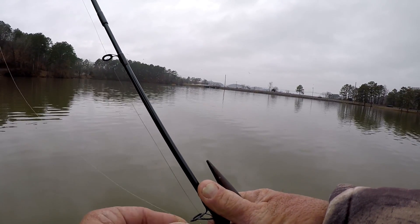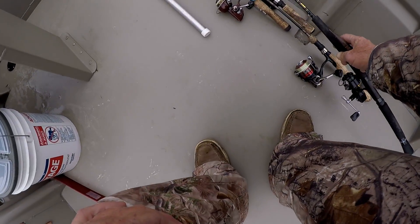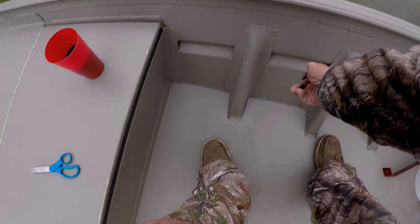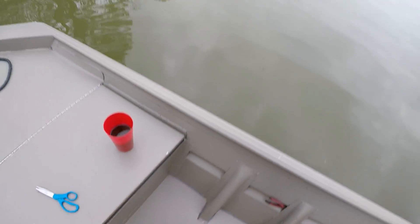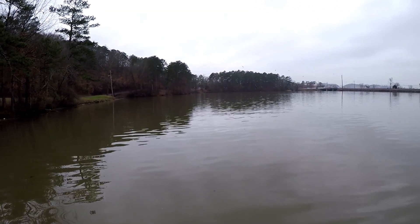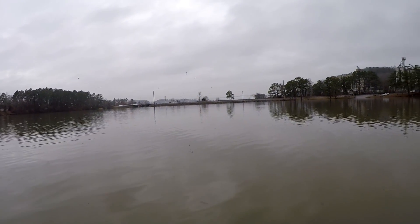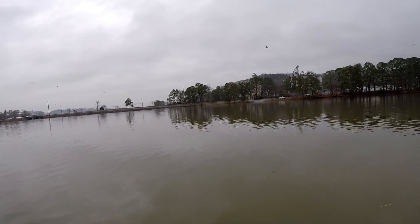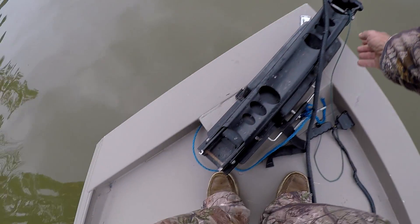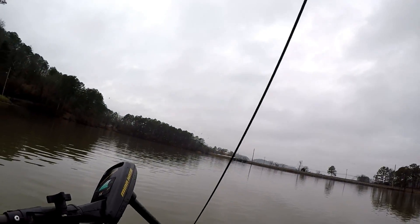On this Power Pro line, these super lines don't have any stretch. So you don't need to set the hook hard — you just load up on your rod, that's about all you do. Because a crappie has a soft mouth, if you set that hook too hard with that type of line, you'll rip that crappie's mouth. The last time I was here, these fish hit real real light, and because of that I missed some fish. Today I don't want to miss none — I want to catch some good crappie today.